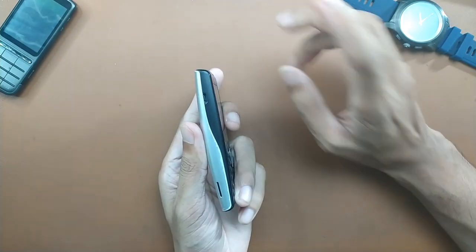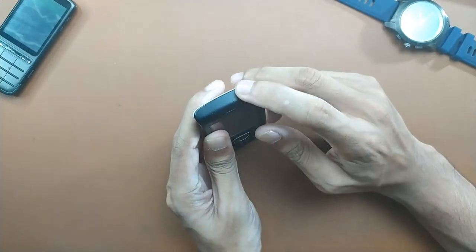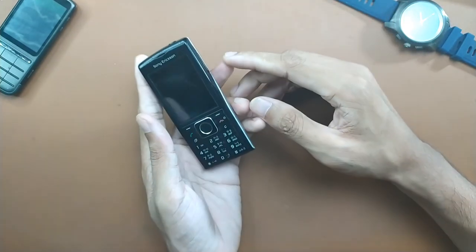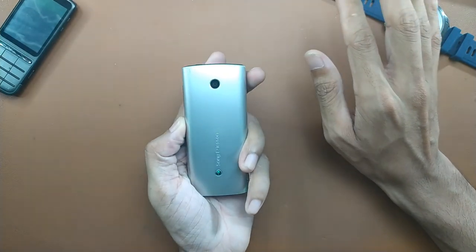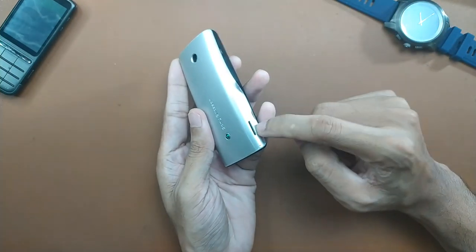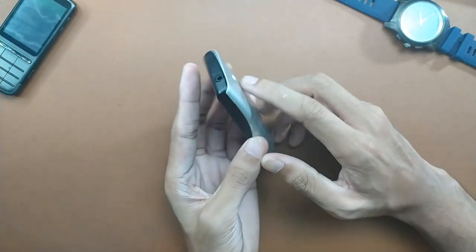On the left side we have a micro USB port for data transfer or charging, a 3.5mm headphone jack, and volume up and down buttons. On the back we have a 2 megapixel camera which is surprisingly good for a 2010 device, and a speaker grille. There is an issue with the speaker which I will tell you about later.